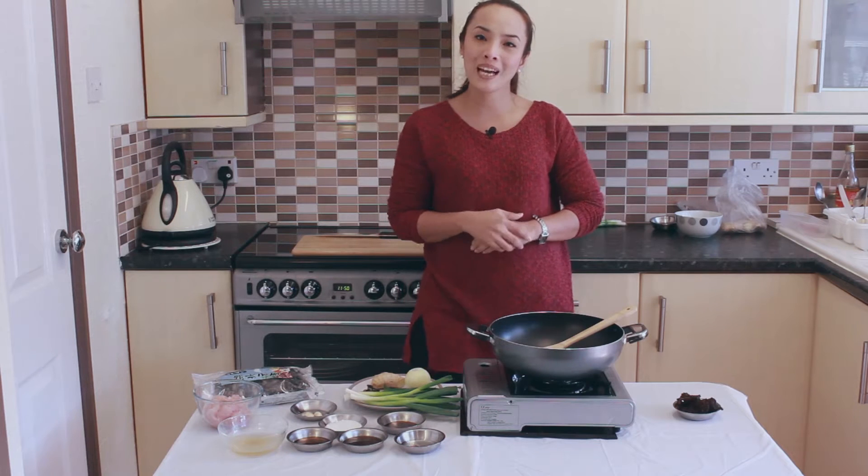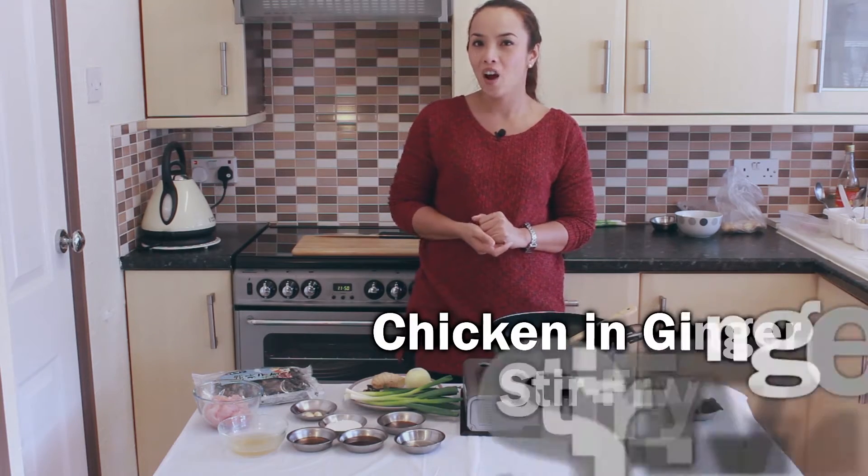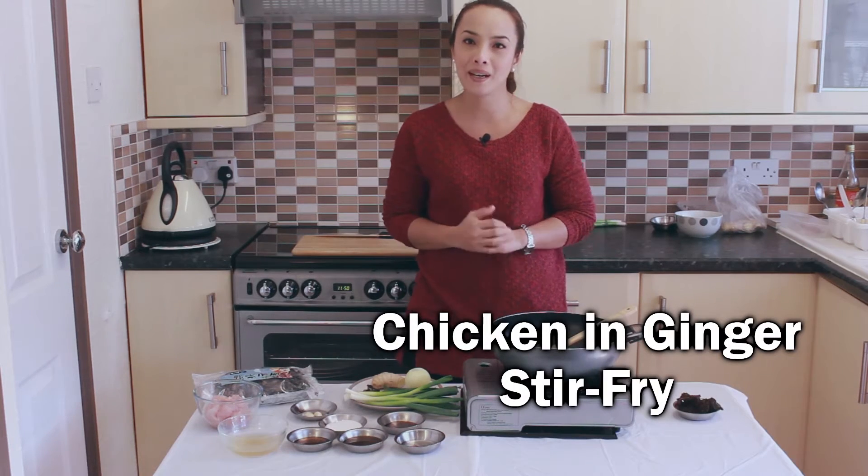Hello, I'm Sheh Banal from Taste of Thailand and today I'm gonna show you how to cook chicken ginger stir-fry, or what we call in Thai Gai Pad King.